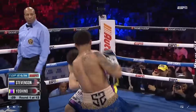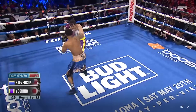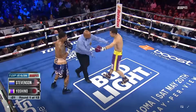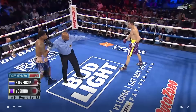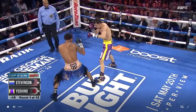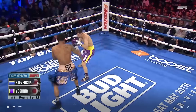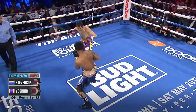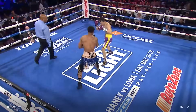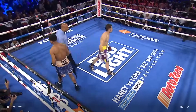Stevenson meeting him with that lead hand, then firing off the jab, goes underneath with a left hook. Alan Huggins, veteran referee for our main event. A measured first round between Stevenson and Yoshino.